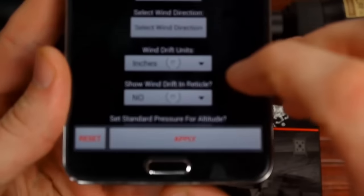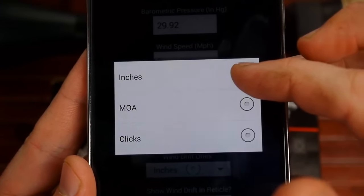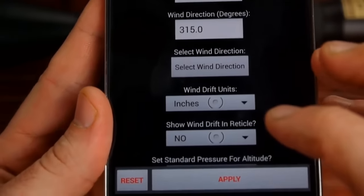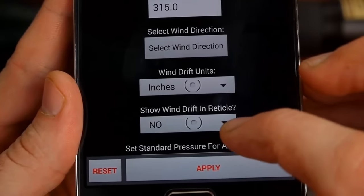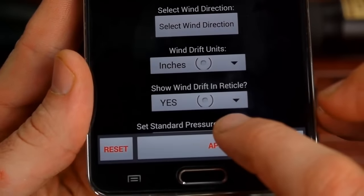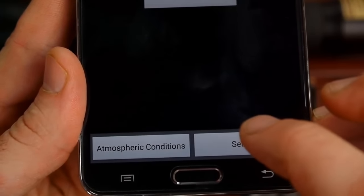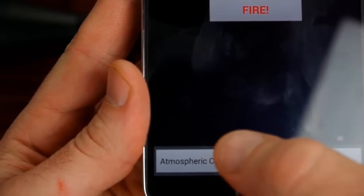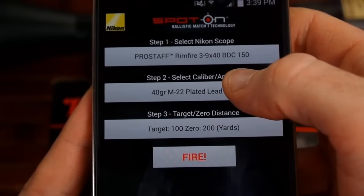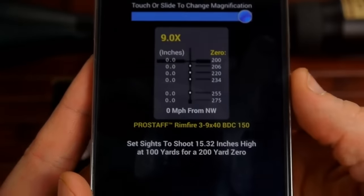Then you can set the wind drift units — you can choose inches, MOA, or clicks. Once everything is set, you apply the settings. We've got our atmospheric conditions set, the particular scope selected, and the specific ammo type. Then you press fire.